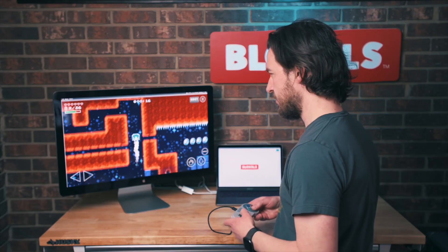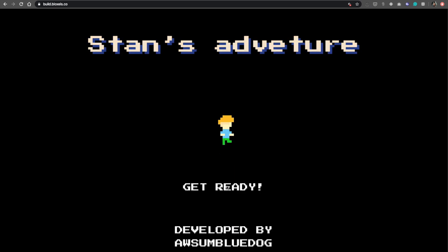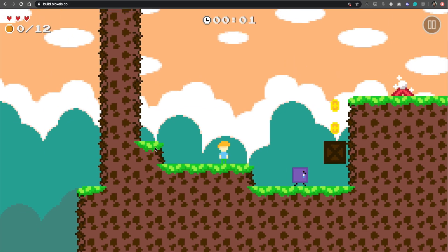There are a lot of different controllers out there that actually work. We snuck controller support in a long time ago and just did a video on it. A couple people reached out asking if it actually works — and it does. You can use it in the web builder version of our app at build.bloxels.co, or on Chromebooks if you're using Android. Bluetooth controllers work — plug them in, they're good to go. Xbox, PS4, and more.